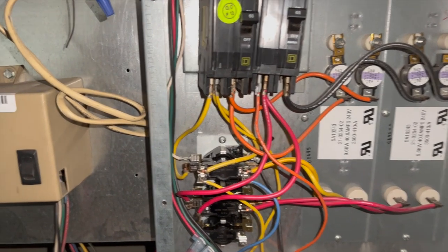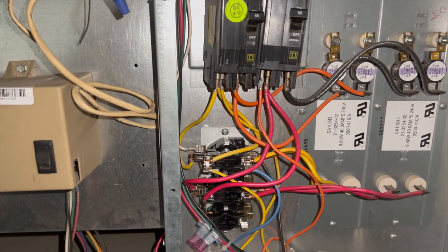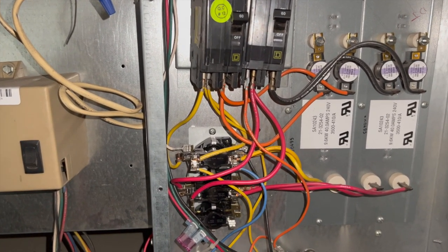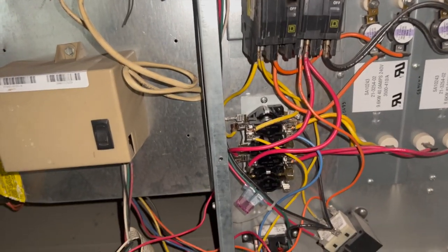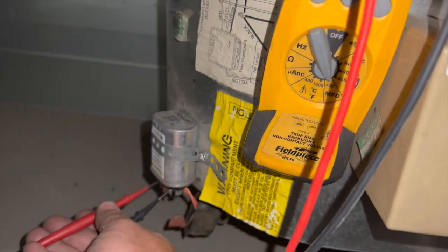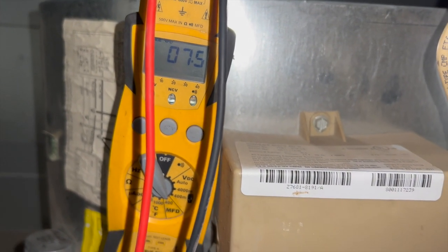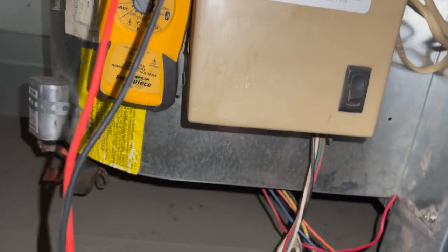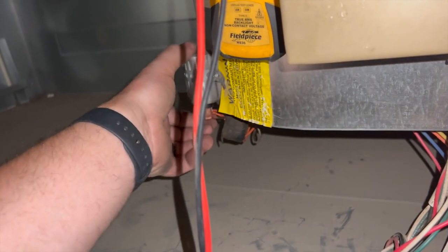Nothing happened — and that's actually a good thing for once. We're going to cycle the fan, cycle the heat, make sure everything's turning on when it's supposed to. We'll also check the filter and check the run cap while we're at it. The run cap reads 7.5 out of 7.5 — so it's good. We'll also make sure the filter is clear.